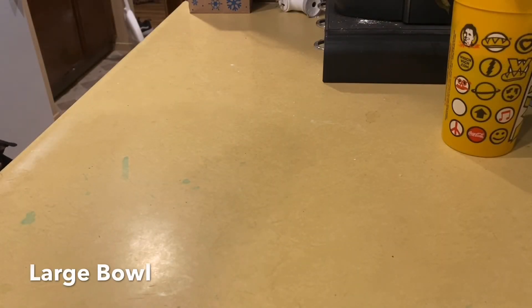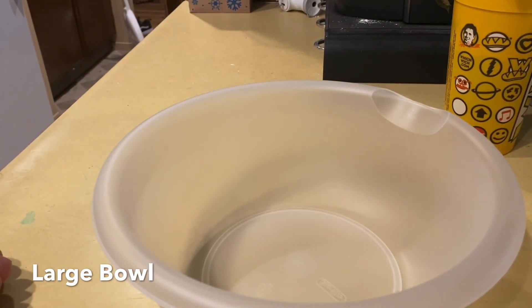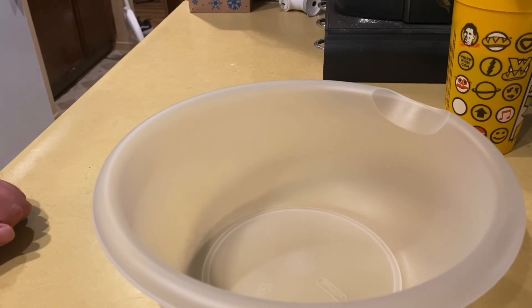The first thing you're going to need for your rainbow paper is a large bowl. A large bowl to make sure that you don't spill any water. That's why I say get a large one, because you don't want to spill any water when you're putting your paper in it. So you want a large bowl so you can put all your water in — that's what you're going to need.